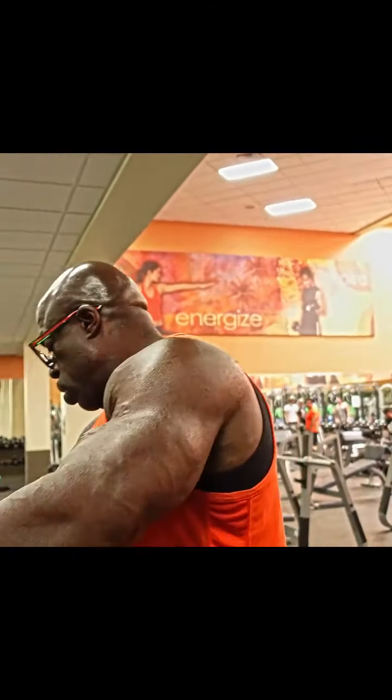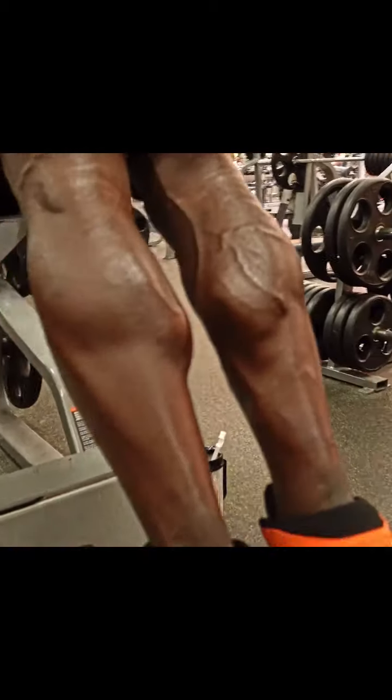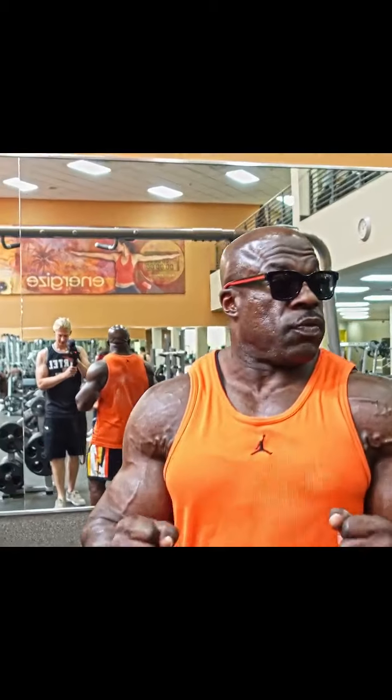Right now I'm going to do the most reps — simple as that. You can drop set, up set, back set, pyramid — whoever does the most reps looks the best. Today I'm doing pull-ups at a different variation. I just want to have fun; I'm bored doing the regular ones.